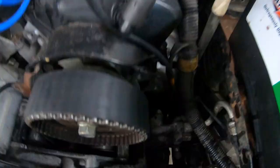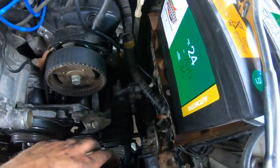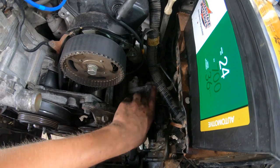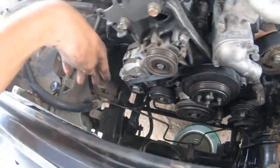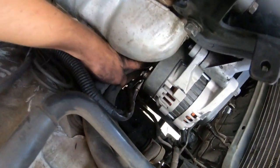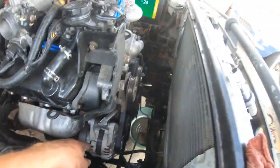To get the AC compressor off, there's a bolt right there and a bolt on this side — a total of four bolts that hold the pump to the AC bracket. There's one on the top, one right here, and one down there and one down there. Then I'll show you how to take the alternator off — there's a 14mm right there.